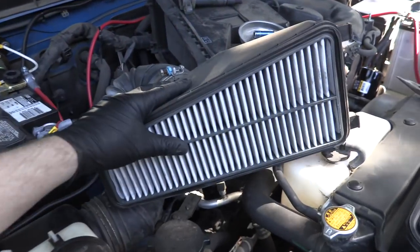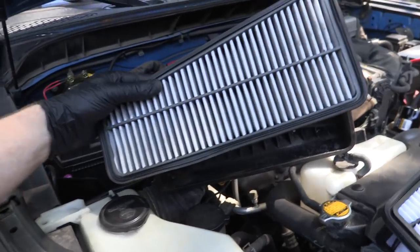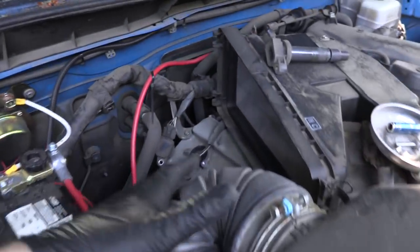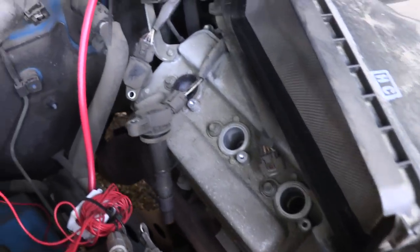After undoing a couple of clips, you can pop the whole air filter housing backwards and inspect your air filter. This one actually wasn't in too bad of shape, but we got a brand new one anyway — so that goes out and this will go in. Once we had that out, it made room to access the spark plug coils and they looked good.